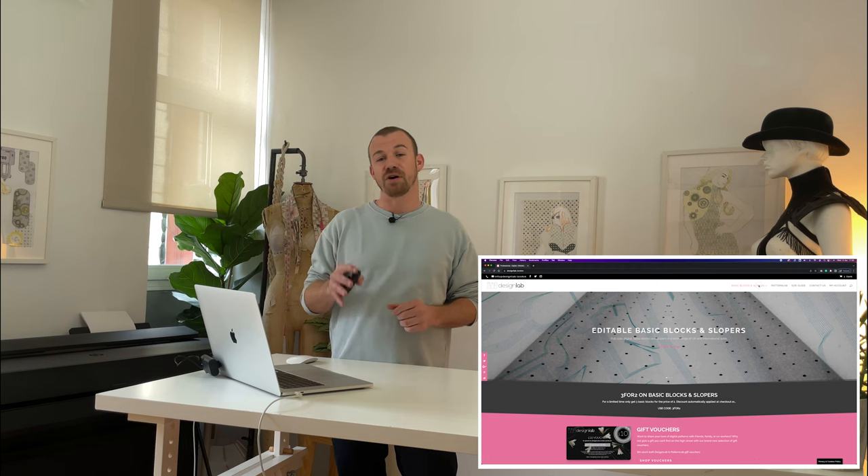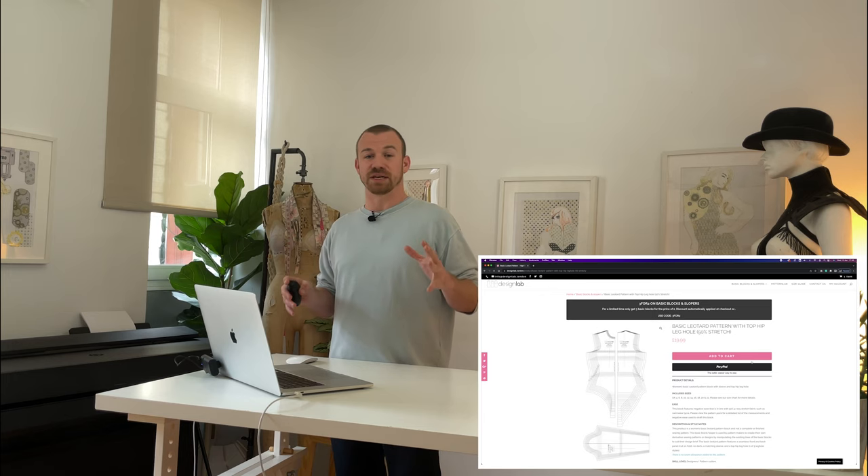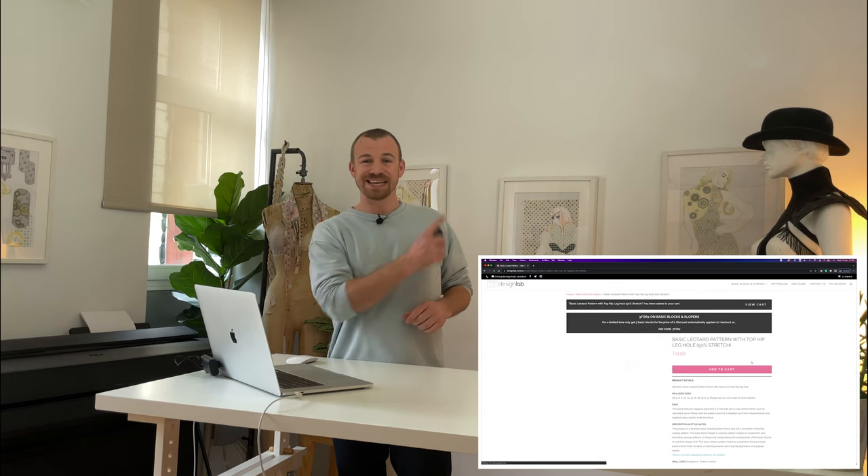Before we get started there are a few things we need. First I'm going to download the top hip basic leotard pattern pack from the designlab.london website — there's a link to this pattern in the top right-hand corner now. The top hip leotard block is one of five different leg hole styles to choose from, so take a look and find the right pack for you and your project. You can view all of those blocks on the designlab.london website, just follow the link.